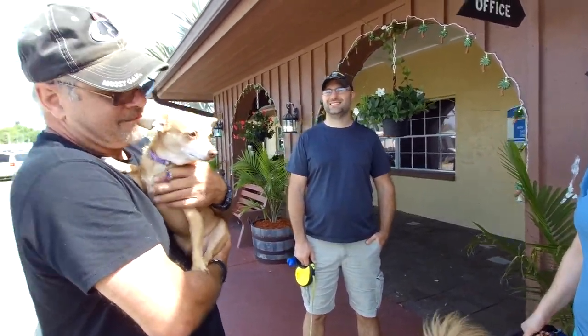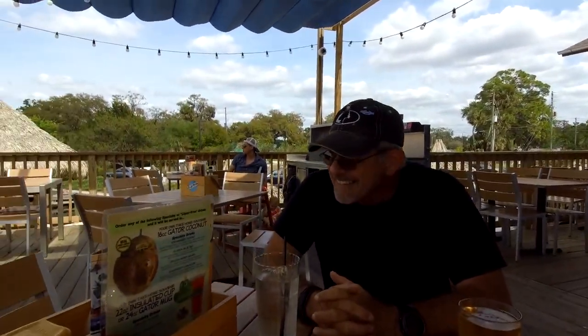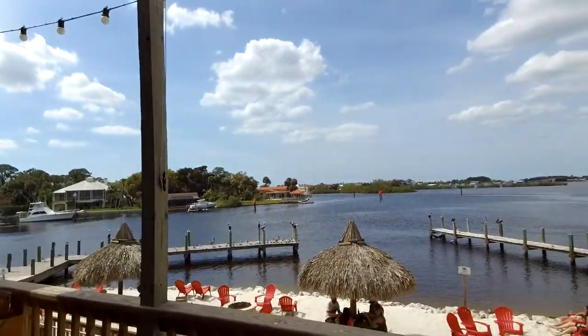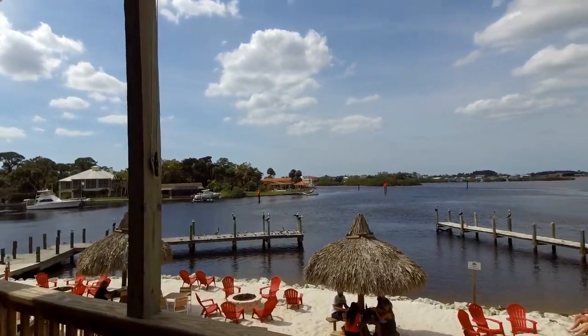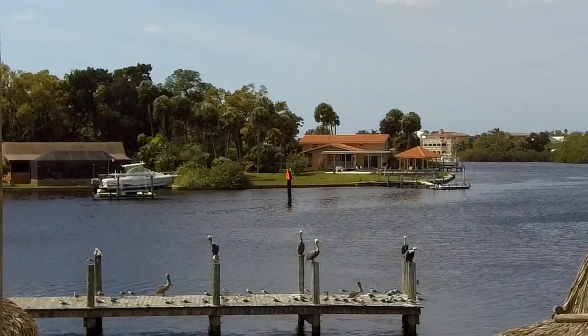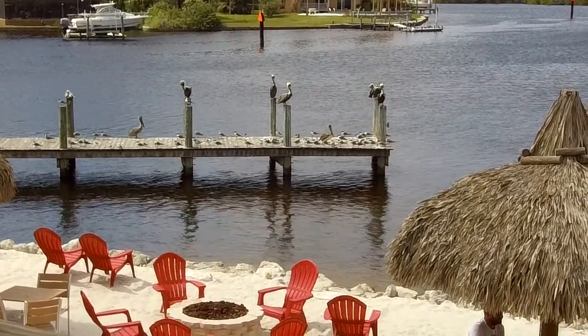Unfortunately these things happen when you least want it or expect it, but at least we have some images. The mic didn't work again when we went to the restaurant, but at least we have some beautiful images of the place right on the water. At least this place didn't give us any grief for having Emma sitting outside with us, so we were grateful for that.